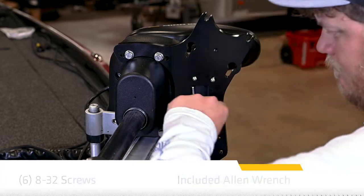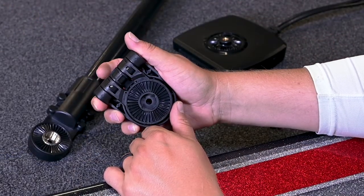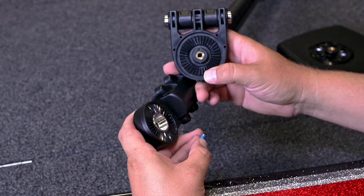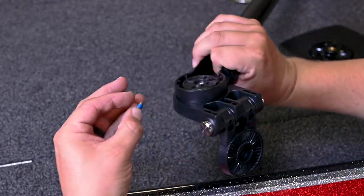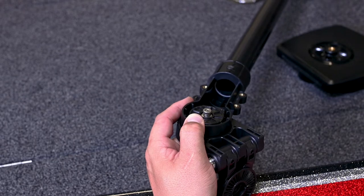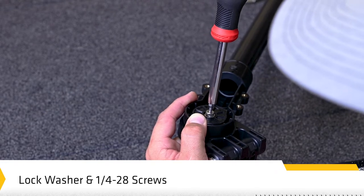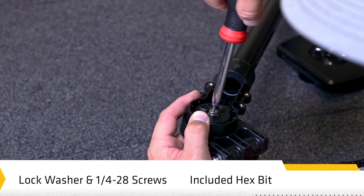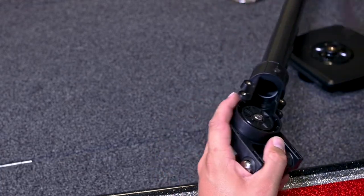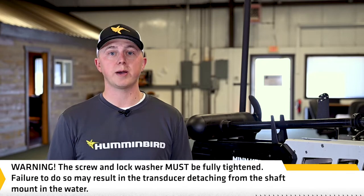Next, we'll get into installing the landscape mode mount. The landscape mode mount should be open for this step. Unlock the mount by pressing down on the two release buttons and pulling the mount open — it will re-lock automatically once fully opened. With the landscape mode mount hinge perpendicular to the shaft, connect the landscape mode mount to the shaft mount. The ratchets are keyed to ensure correct alignment. Secure the landscape mode mount to the shaft mount with one of the included lock washers and screws using the provided hex bit. Hand tighten until the lock washer is fully compressed, then tighten an additional quarter turn. The screw and lock washer must be fully tightened — failure to do so may result in the transducer detaching from the shaft mount in the water.